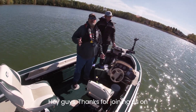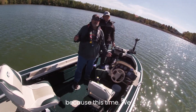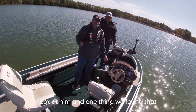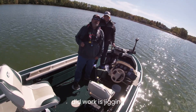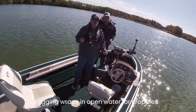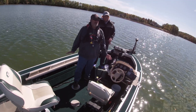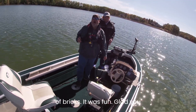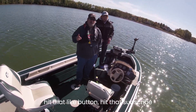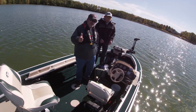Thanks for joining us on another trip out to Long Lake. It was a very interesting fishing trip because this time we started throwing everything in the tackle box at them. One thing we found that did work is jigging wraps. We have never used jigging wraps in open water for crappies like this, and it was a blast — they were slamming them, hitting like a ton of bricks. Glad you guys joined us. Remember to hit that like button, hit that subscribe button, and until next time, thanks for watching Bushwhacker Outdoors.